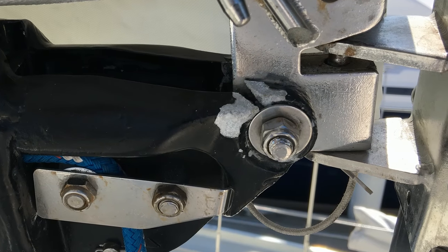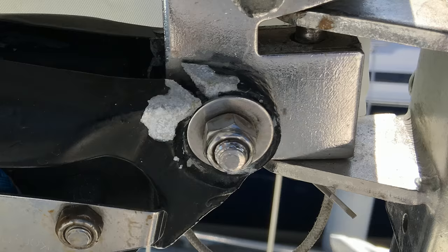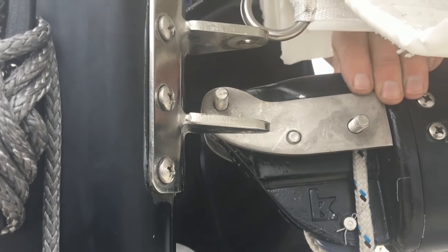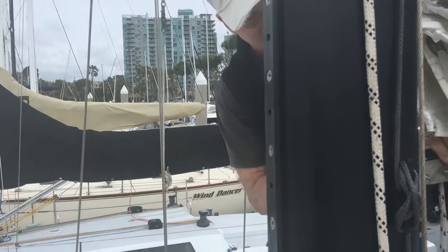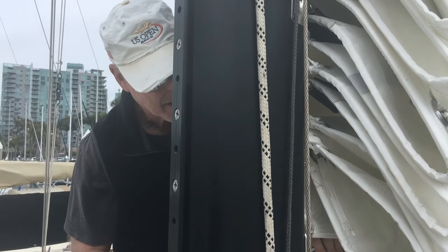Here's the real problem — a corroded and worn-out gooseneck fitting — for which we devised sistering quarter-inch stainless plates that I had a welder make up. My friend Russ Hunziker suggested we might need to grind the plate down a bit so it'll fit.